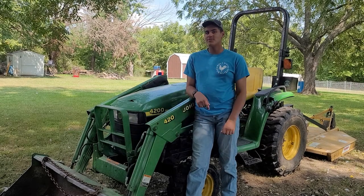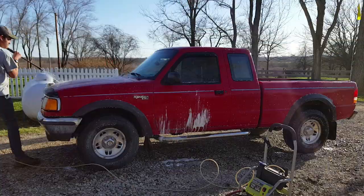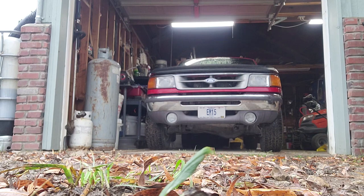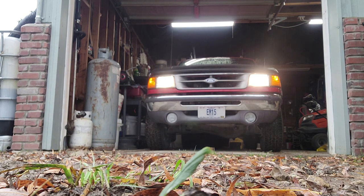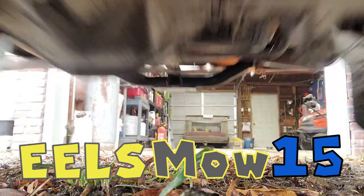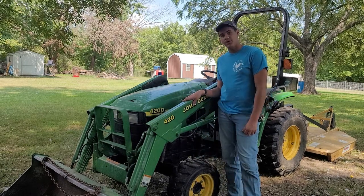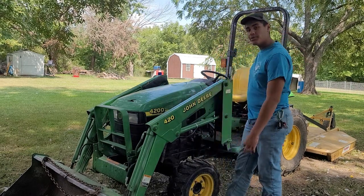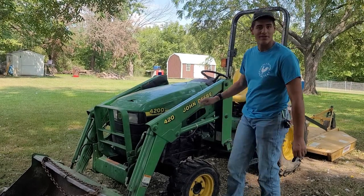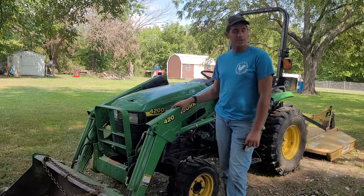Hello everyone, my name is Ezra and you're watching Heelsmoke 15. This here is our 1999 John Deere 4200 and we have a brush hog with it that we just bought from Orson's. I'm actually not really sure what it is exactly, but today I'm going to be showing you guys brush hogging.